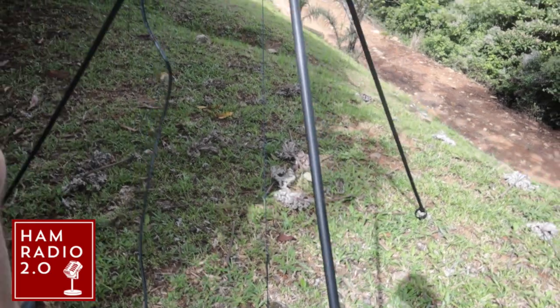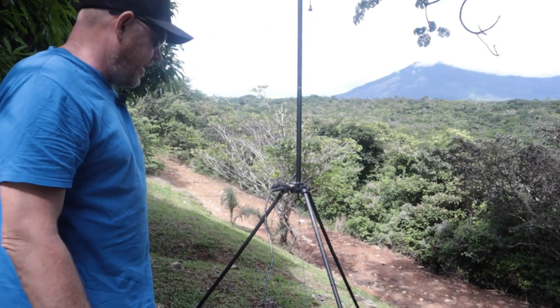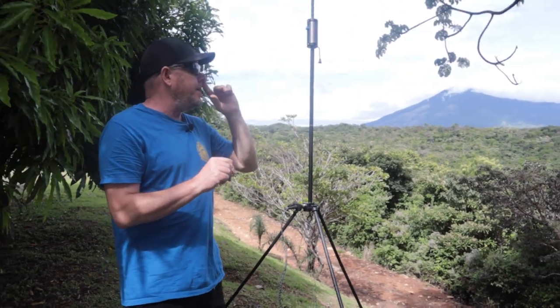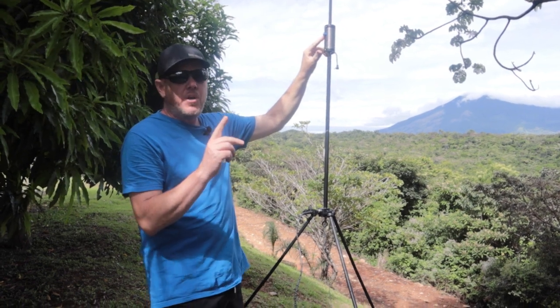Now if we get a good gust of wind, it's not going to go anywhere — it can take a lot of wind, so it's very, very stable. Today I want to talk about tuning. We're going to set up on 20 meters, and I've already placed my clip on turn number 13 as per the chart.